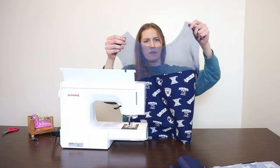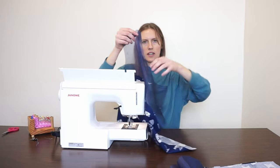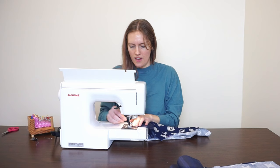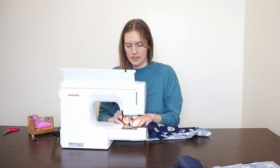When you're stay stitching the neck, you always sew towards the center. I don't know why — if someone in the audience knows why, please comment below, because I actually don't know the answer.